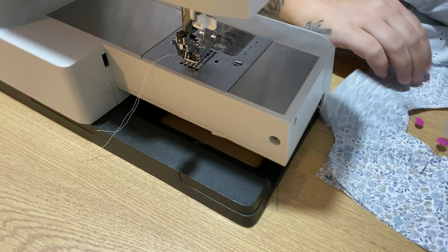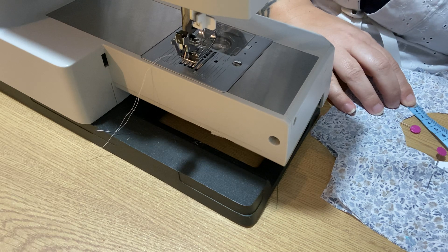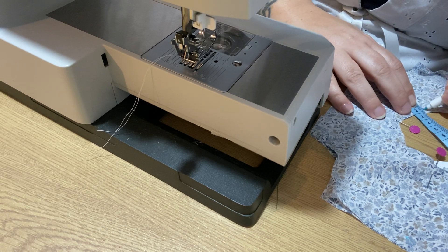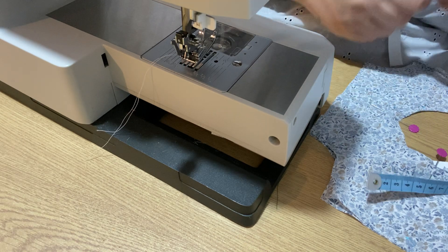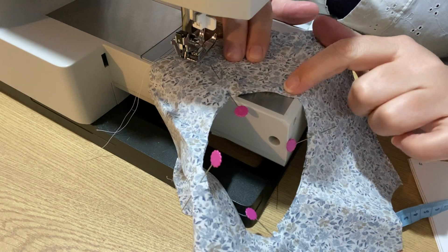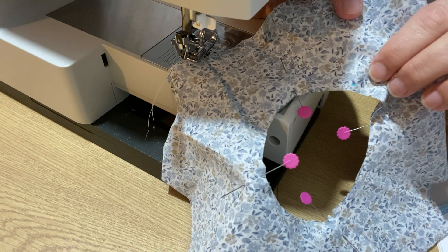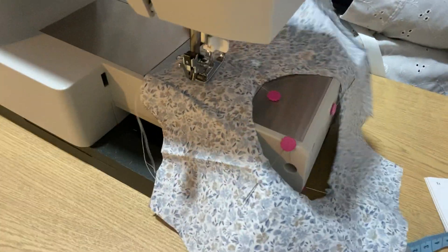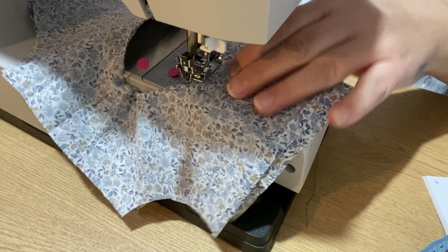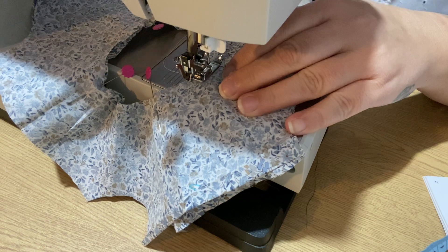So 0.5cm is like... where's my blue pen? It's like there — do you know how small that is? So we're just going to do that. I like to go this way, from the edge. Turn it on.